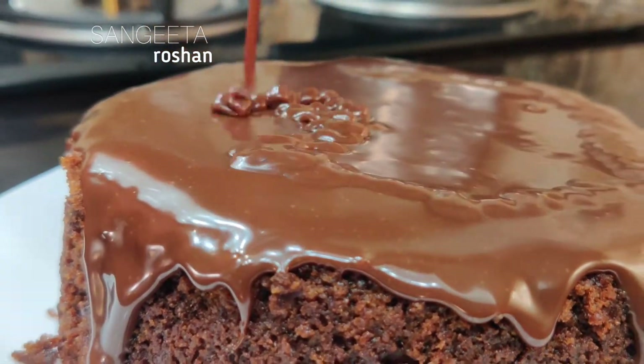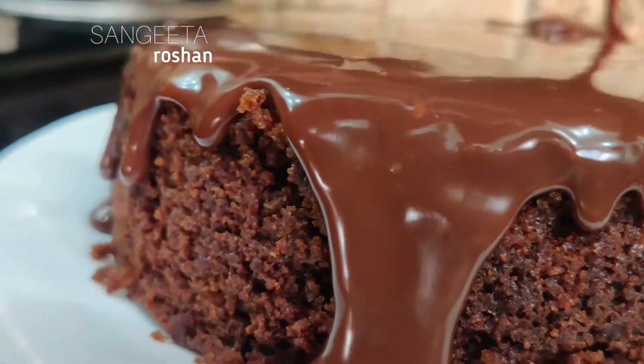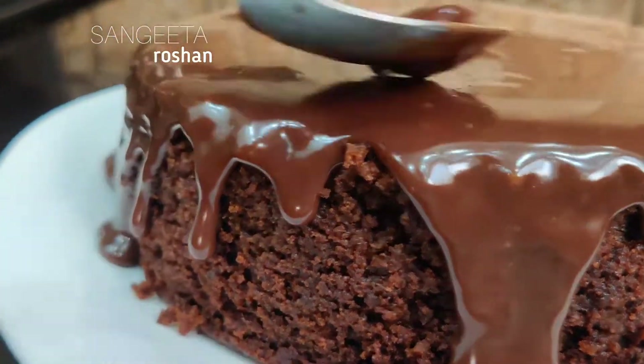It is lockdown, so you will need to make a cake at home. You will make a cake for the kids and you will be happy. If you are craving it, you can try this cake made with biscuits.